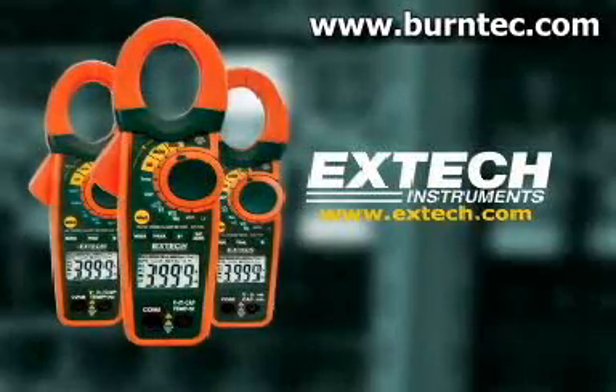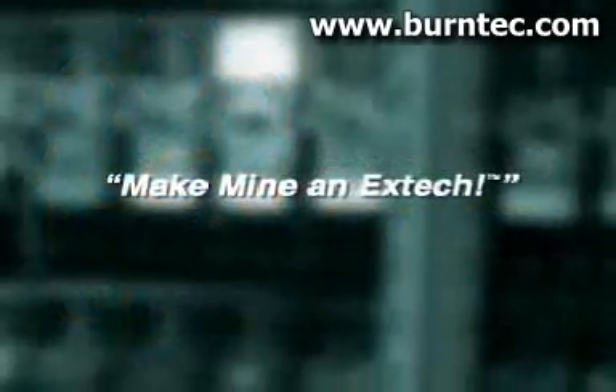The next time you're looking for a clamp-on meter, we want you to say: make mine an X-TEC.